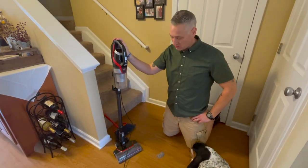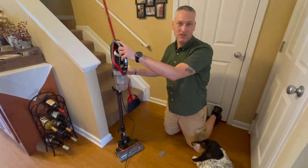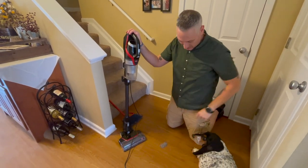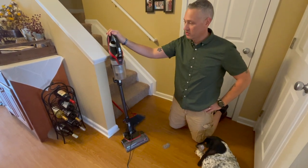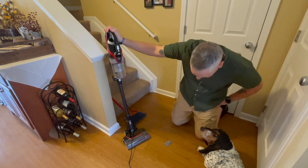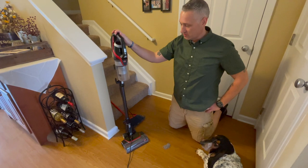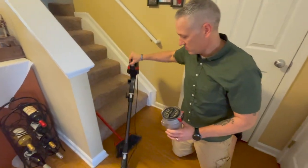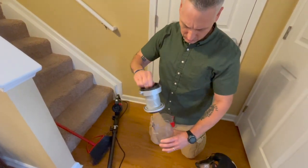So I went ahead and used the broom — just a normal cheap broom that you can get at Walmart. After sweeping all the hard surfaces, I ended up with this pile. Typically my wife prefers to use this Bissell — I think it's called the Pet Slim Clean View. She prefers this vacuum, and it was empty when I started, and you can see that it did get some additional fur that the broom was unable to get.